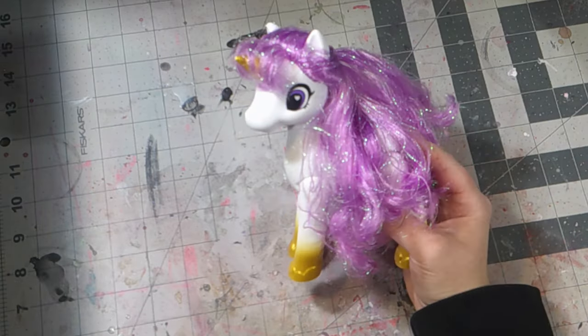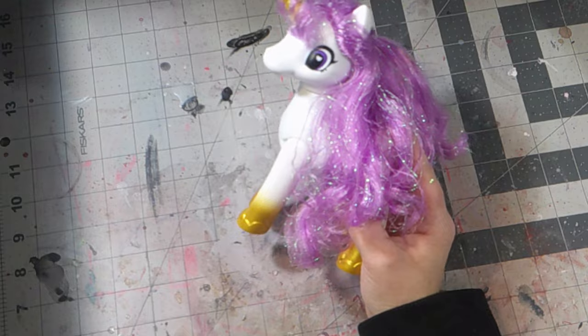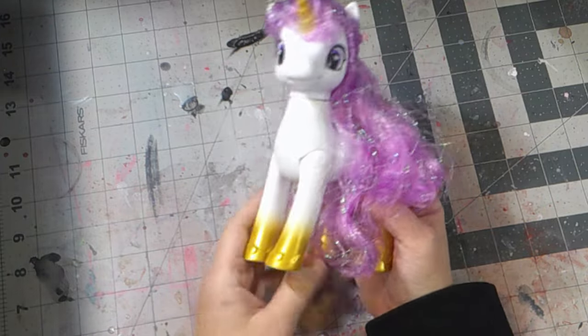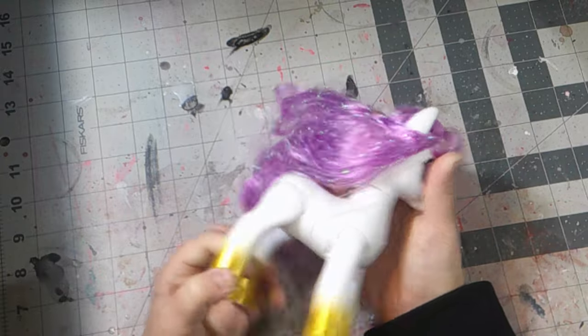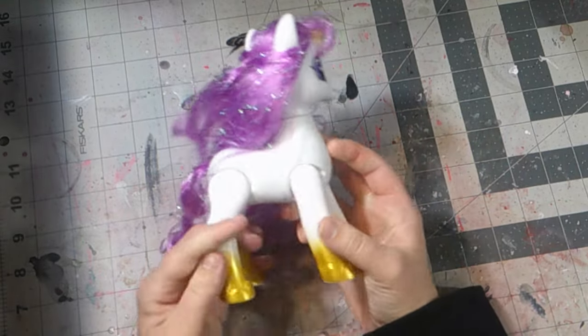But enough of the trailer for my Red Eye series — let's focus on the new project I'm working on. This time around, I found this strange looking My Little Pony ripoff that I found at Meijer, which was only $5 or $4. I don't remember.